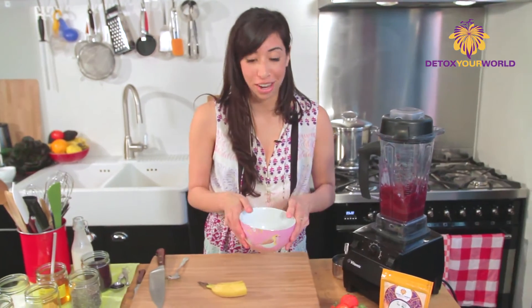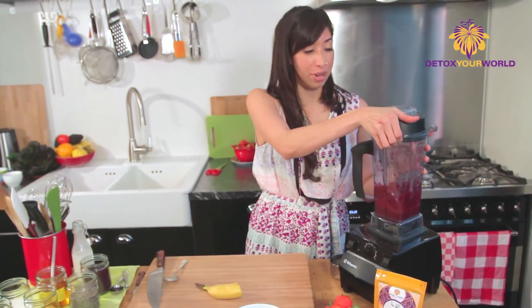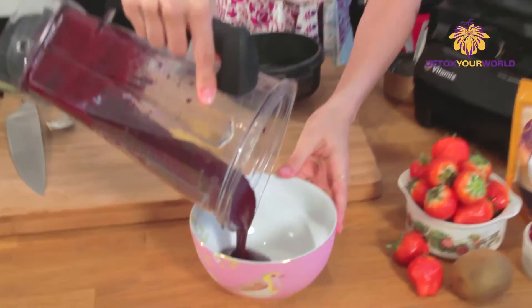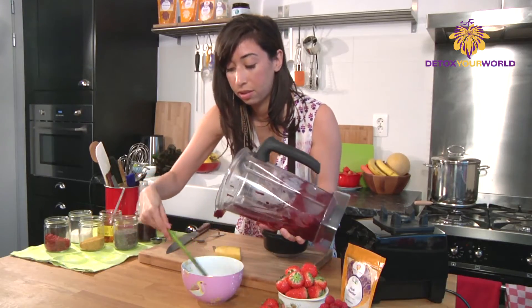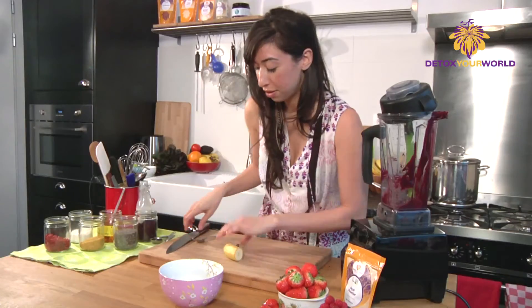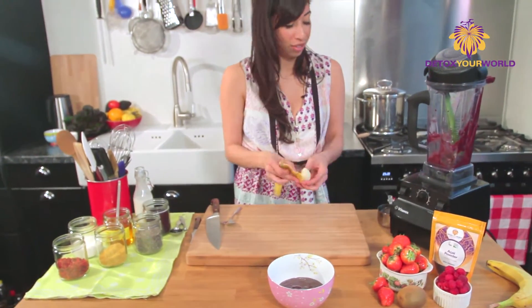So the best part of this recipe is actually adding all the fruit on top and plating it just beautifully. So we're going to pour this straight into the bottom. Next we're going to be adding a bit of banana and coconut and adding every superfood we could possibly think of on the top.